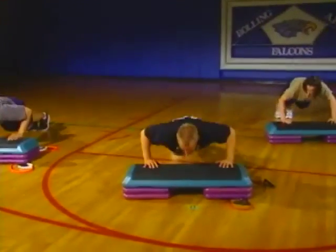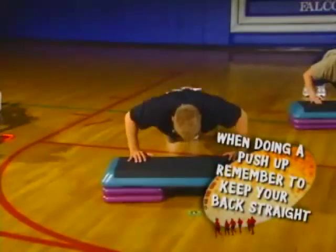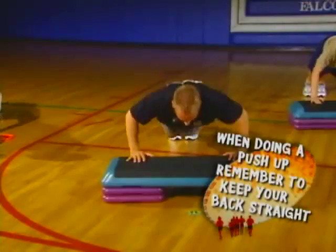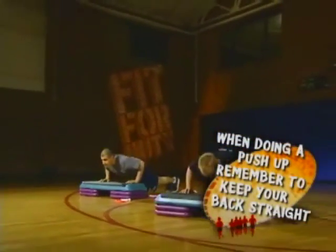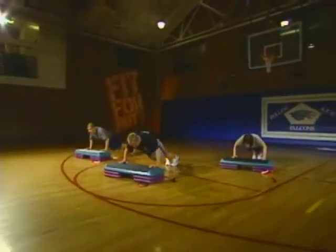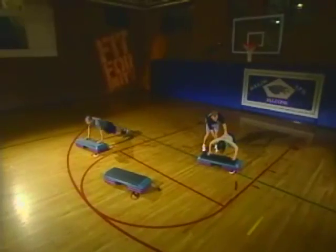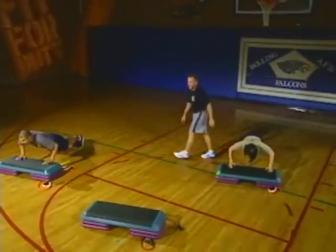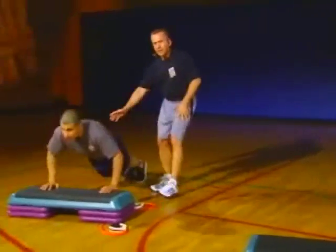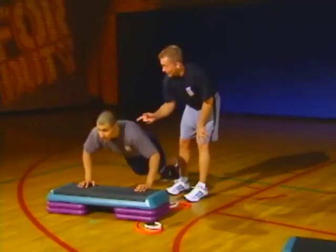We'll do a minute of incline push-ups. A little different angle from a normal push-up — it's like an incline chest press you see in the gym. Notice how those elbows stay at 90 degrees. If I had a tray of drinks and set it on his back, it wouldn't spill. Nice, tight abs — don't spill the drinks.